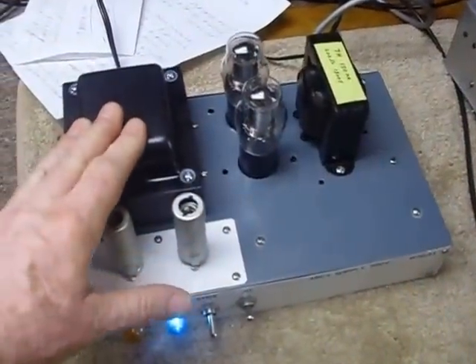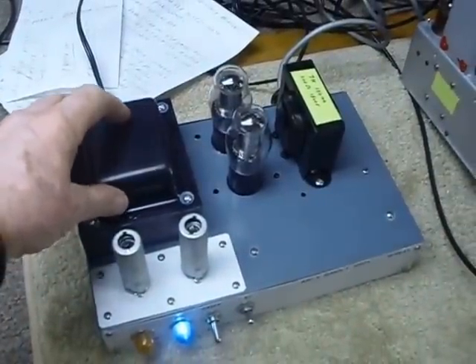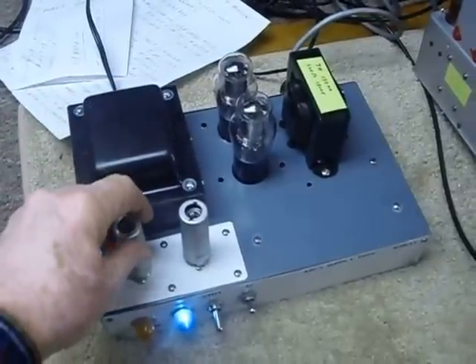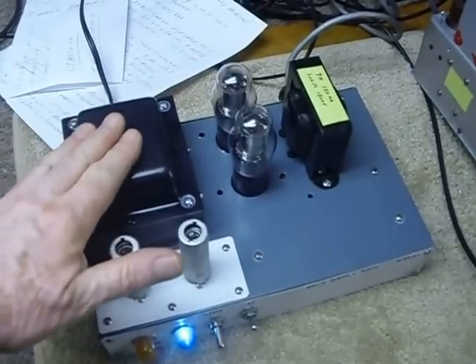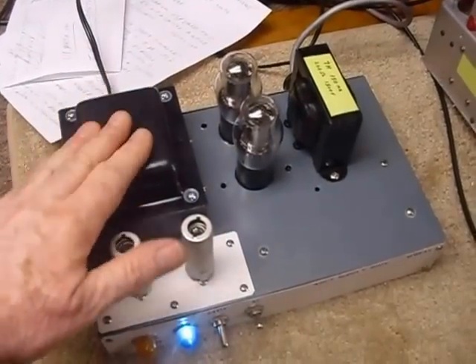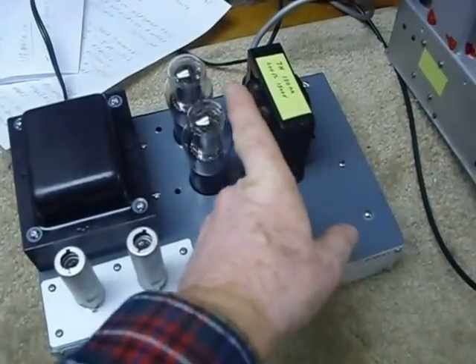The power supply is right here. I bought it all beat up, very rusty, and covered with about a quarter inch of dust at the Angola hamfest about two years ago. I paid five dollars for it. That transformer right there, if you were to buy it new, would probably be about $89.95. It came with the transformer, the chassis, and the choke.